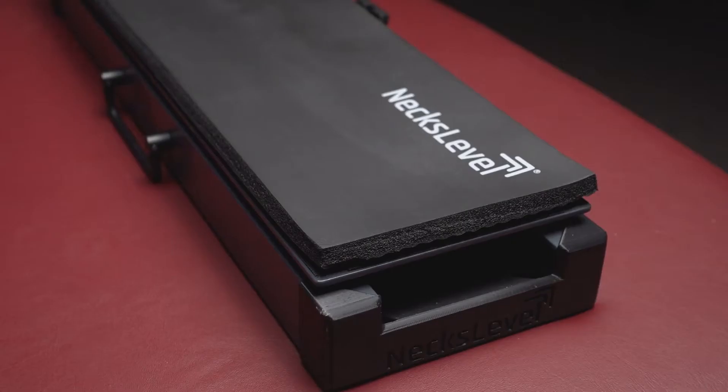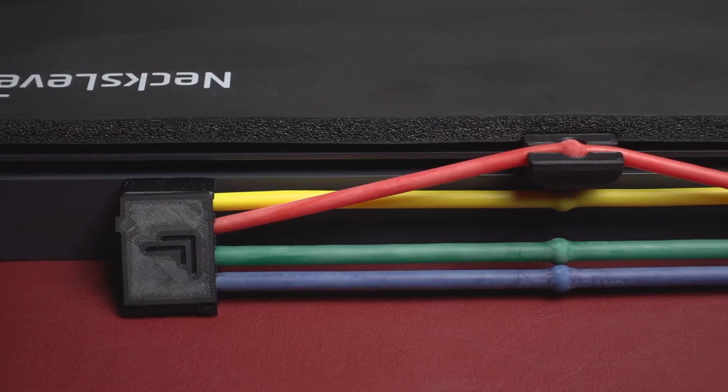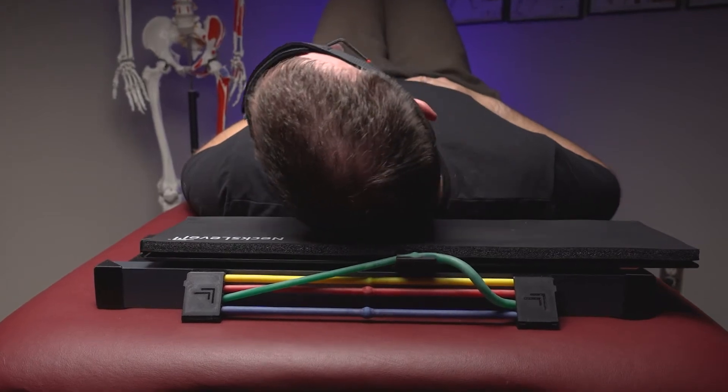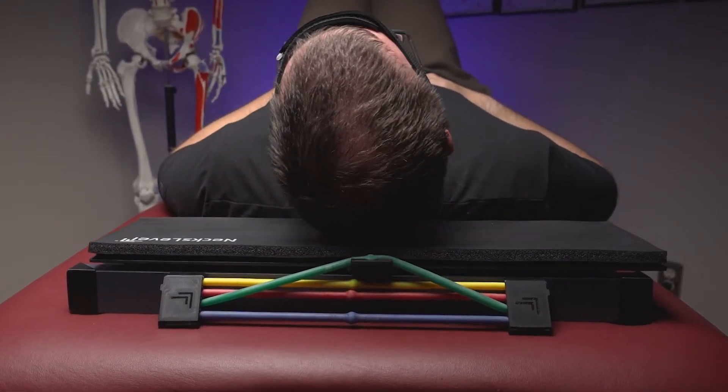This is the Next Level device, a unique piece of rehabilitative equipment designed for those who have various forms of neck dysfunction, discomfort, or pain. For a clinician such as myself who treats neck pain and injuries all day long, when I learned about this device, I couldn't wait to get my hands on it for the sake of my patients. Now that I've used it long enough to determine whether or not it can benefit those whom I treat, it's time for a review.